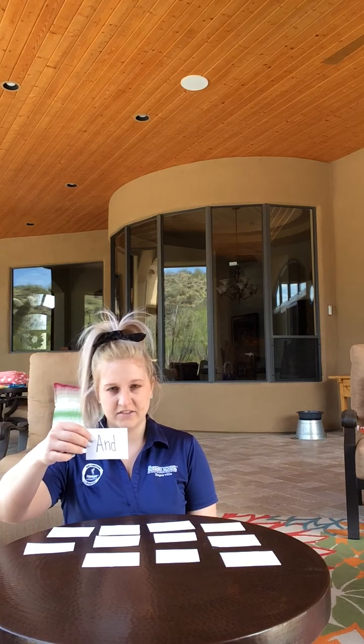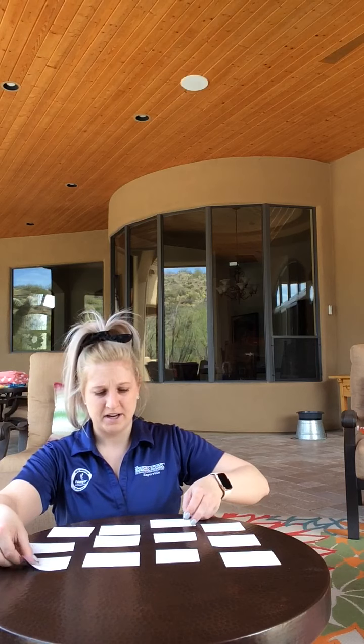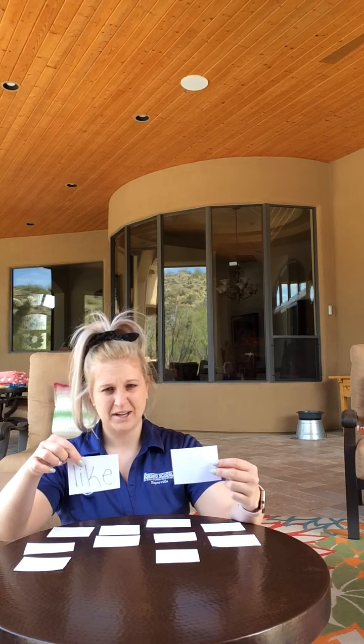So I have and... you. And and you are not a match, so I'm going to put them back. Like, you — not a match.